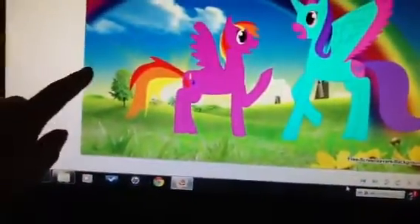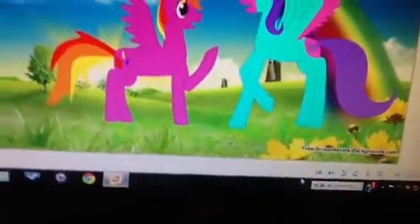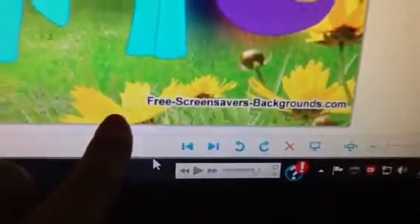And this is a background I created — I didn't make the background, I just drew the ponies. The background is from freescreensaversandbackgrounds.com. I drew the cutie mark and all.